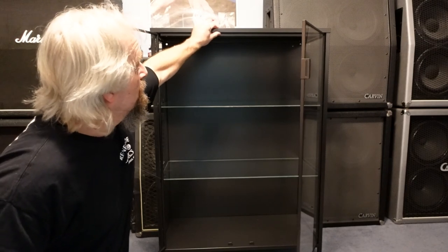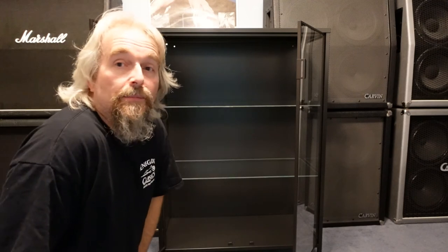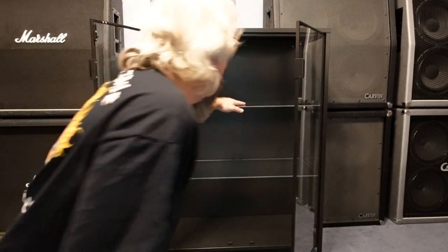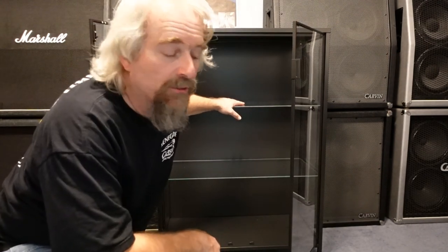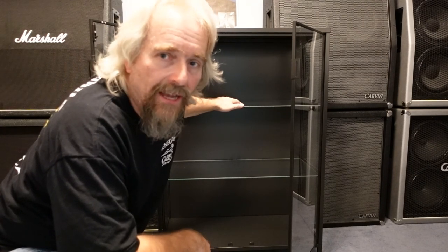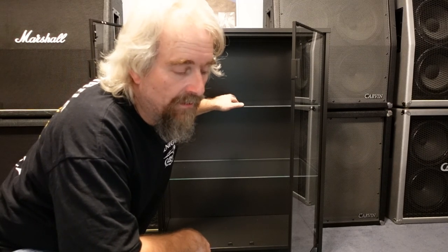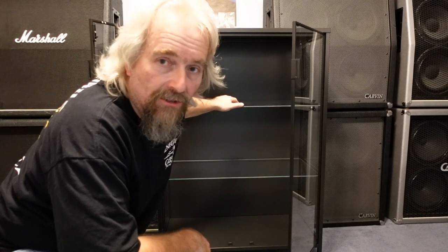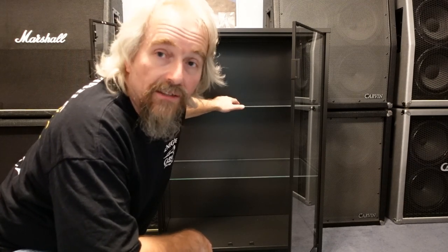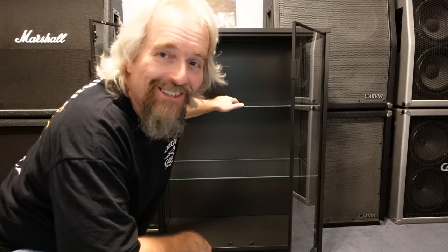This thing is really sturdy. They do recommend you screw it to the wall, which is smart. The shelves are good for 20 pounds, as opposed to the Detolf which is only good for 8 pounds. So there are a lot of good reasons why I think this is actually better than the Detolf - more modifications possible, sturdier cabinet. Yeah, it's twice the cost, but honestly I think it's twice the quality. In my opinion, it's a much better cabinet. Till next time.